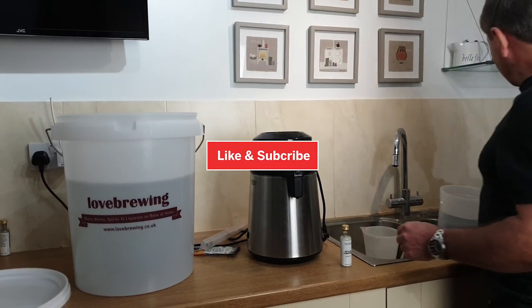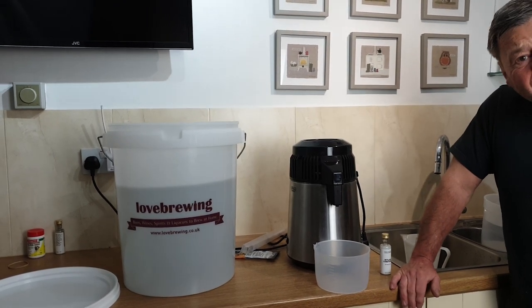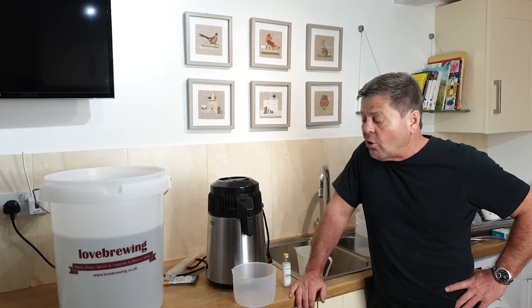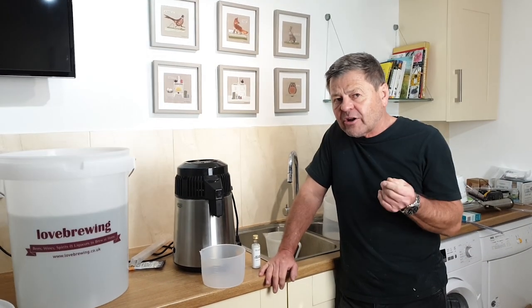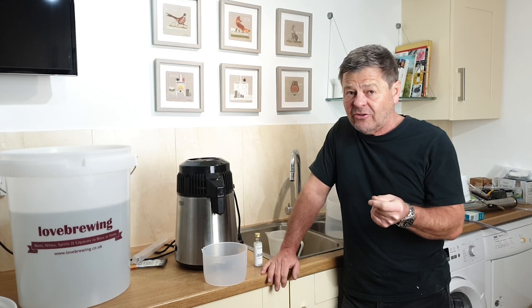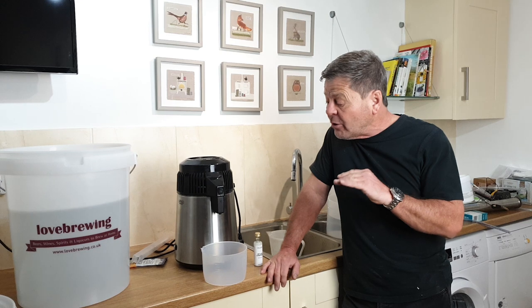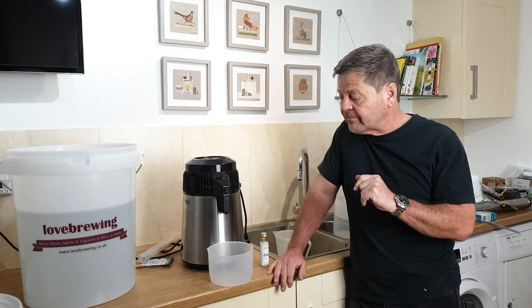I'm going to get the collector in place, which we're going to put there. It will take approximately one hour for the alcohol to start dripping through this little nozzle into the collecting chamber. The alcohol is going to come through at 60%, so it's quite strong, and we're going to collect 800 mils. It will normally take about two hours from start to finish — two hours, 60% alcohol, 800 mils.